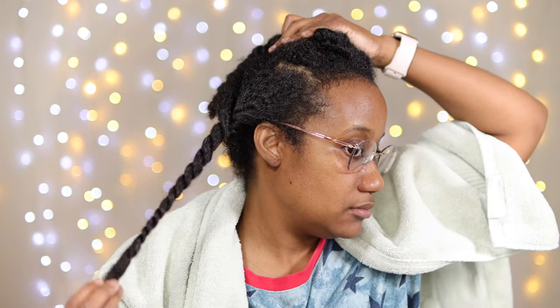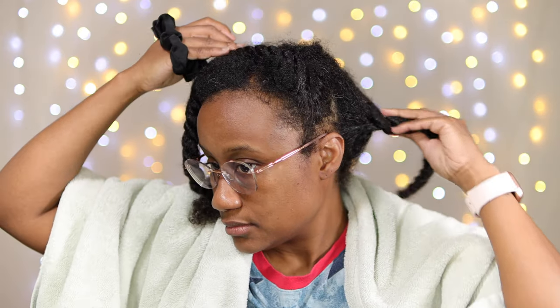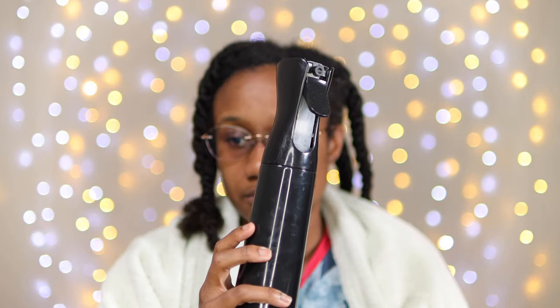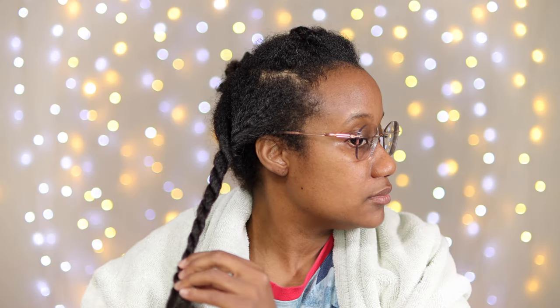I'm going to be starting out on freshly washed hair, and this is one of the most important things you're going to need for a successful wash and go. I have learned this from experience — the hair needs to be clean. I'm also going to be using my long spray bottle and my satin scrunchie to prevent the style from getting tangled.